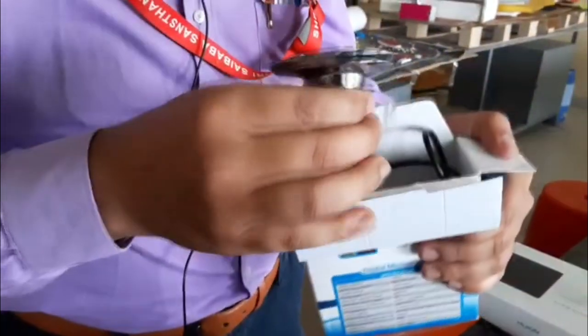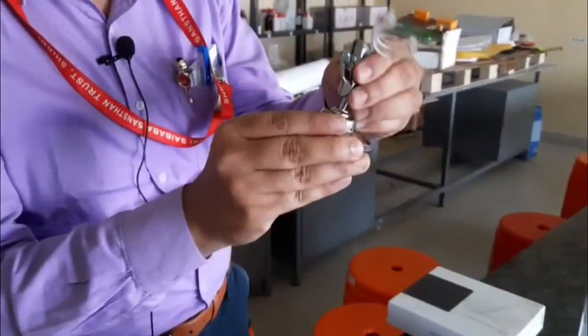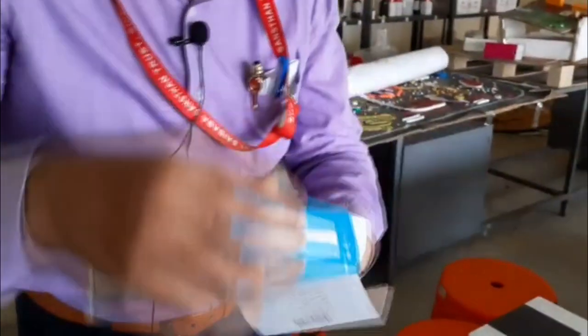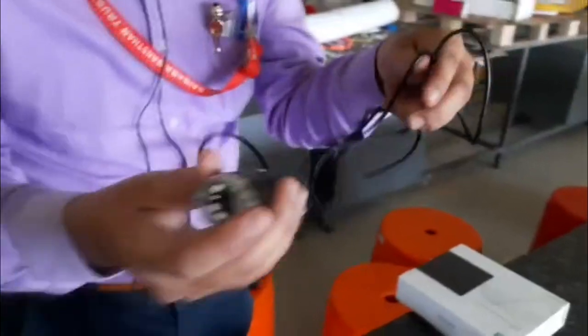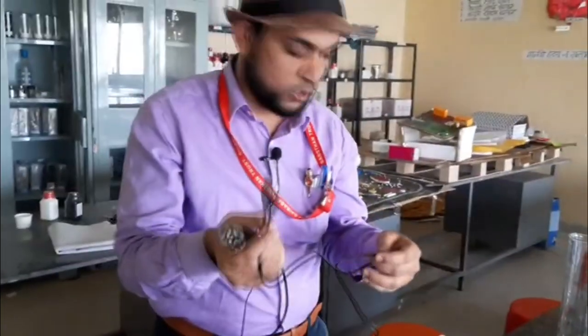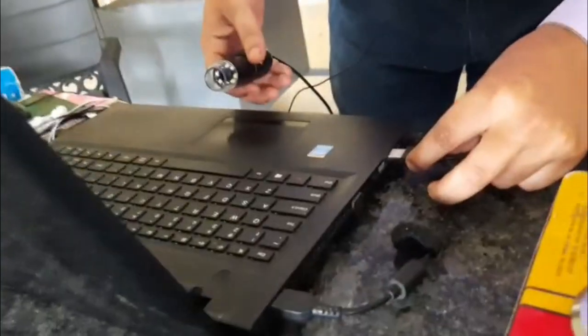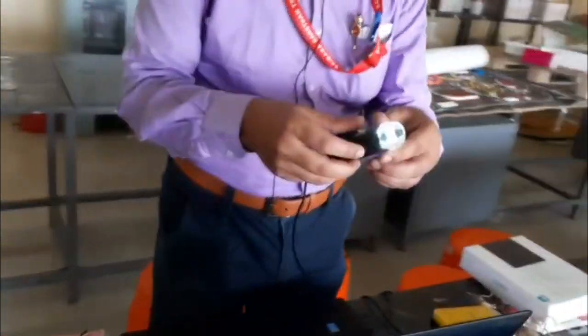Inside the box is the stand, which has a very sleek design. It can move 360 degrees. The microscope connects via a USB cable which can be inserted into your laptop, or it can also be operated on your mobile. I will show you both methods. I'm inserting the USB cable into the laptop now.